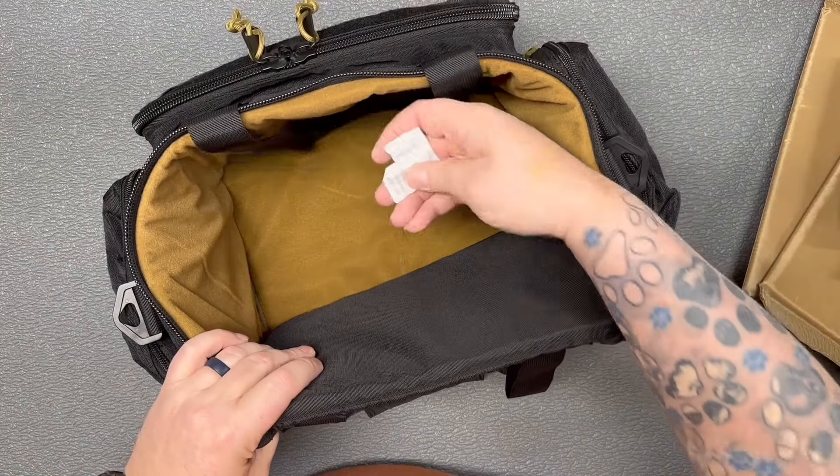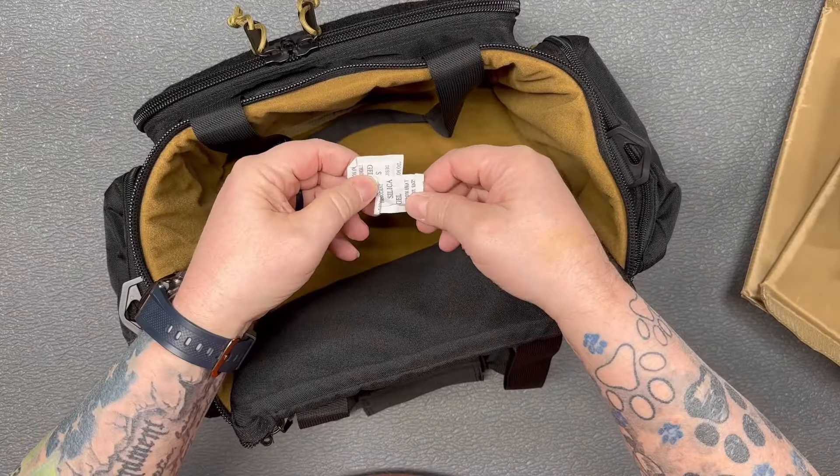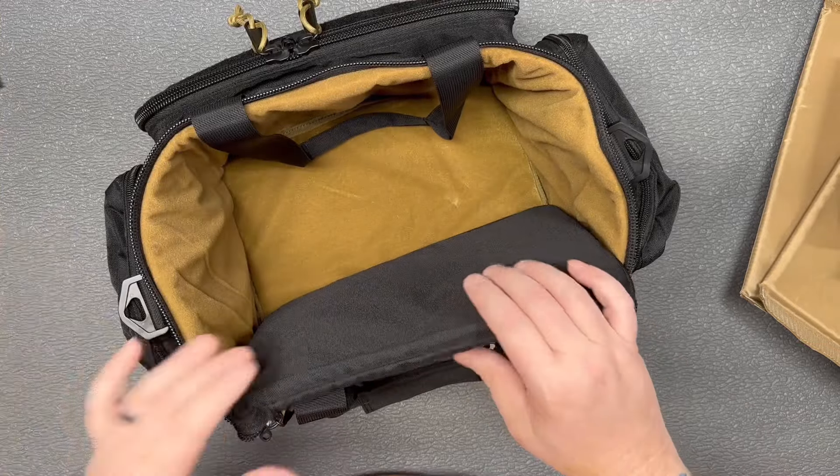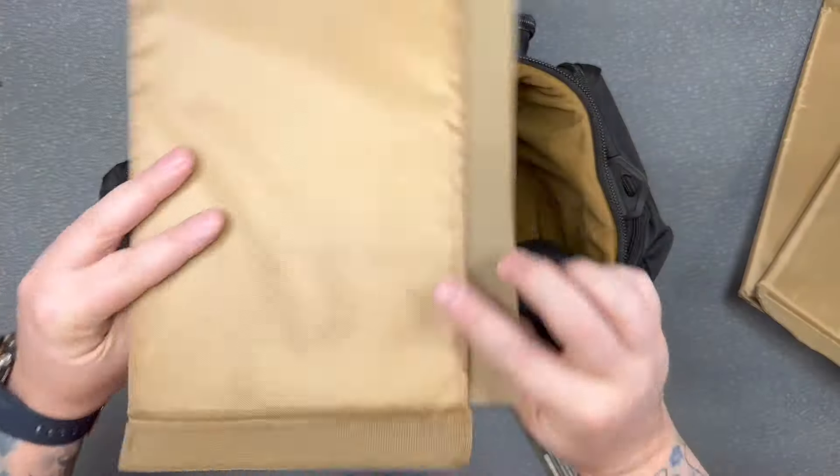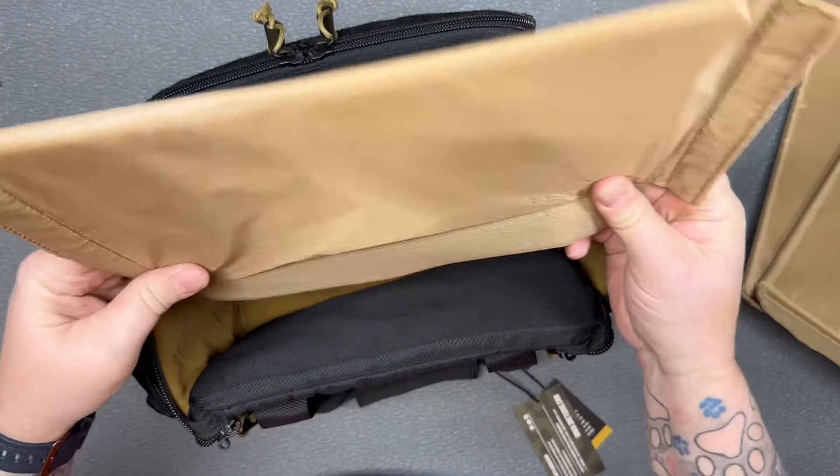When we open it up we've got some toast flavoring in there — we'll set those aside. Got a nice big interior compartment here, and as I said these dividers will go in here.